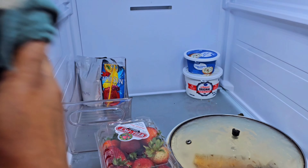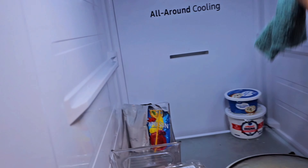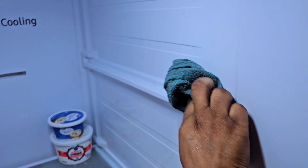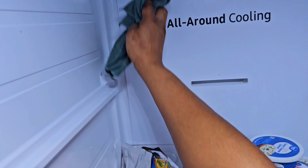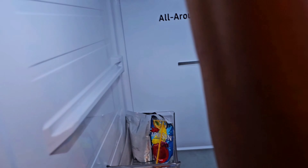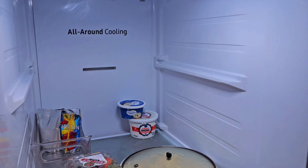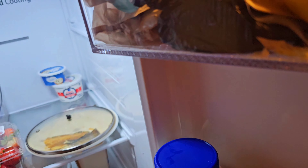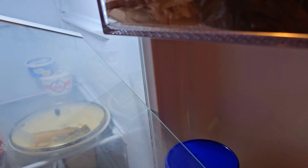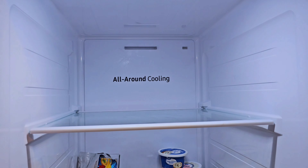I just hate when the refrigerator is so dirty — that's where you keep your food, it has to be clean. I also don't like overcrowding my fridge or my house. My fridge is a bit empty and I did need to go get more groceries. Whenever I cook, I keep food in the refrigerator so we can eat it the next day before I freeze some of it.